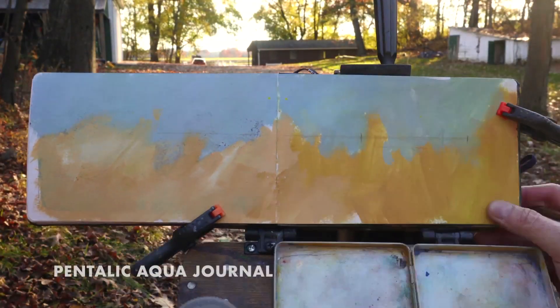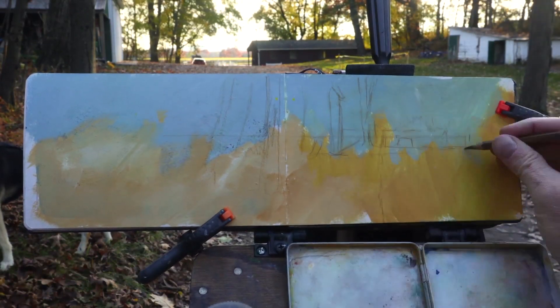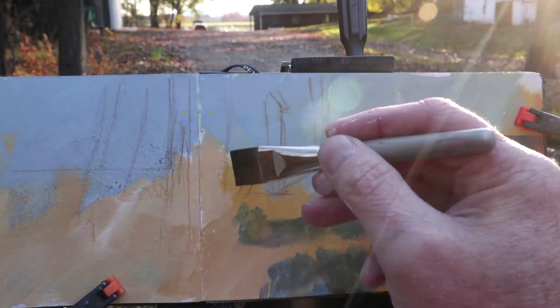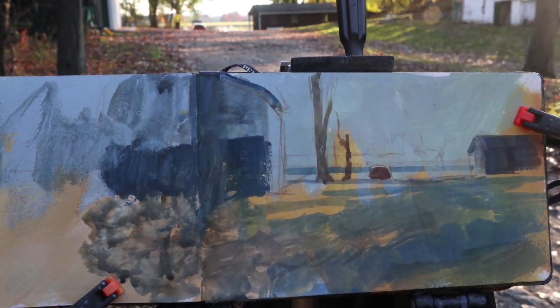I've got my Pentalic watercolor sketchbook opened up to a full panorama and I've primed it with casein. Casein is a water-based painting medium. It's opaque like gouache but it gives you a sealed surface to use as a priming layer.